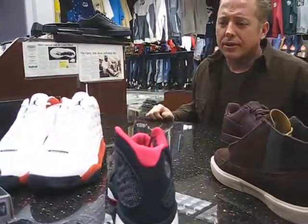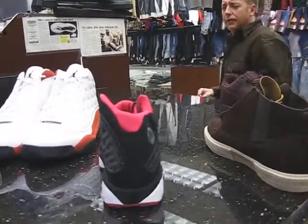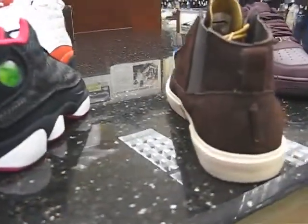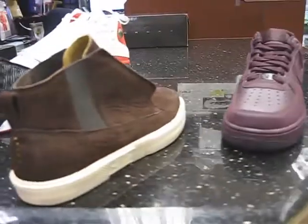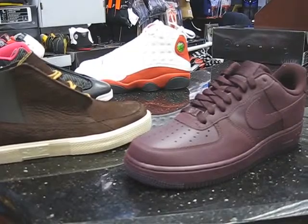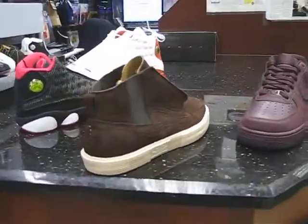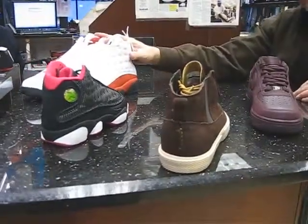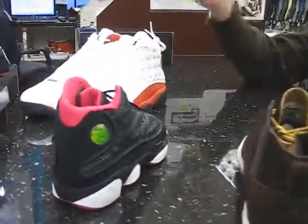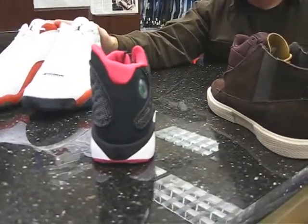Of course we've seen a lot of retro 13s. This should be it — I think this will be the last one coming out for this year. I think in February we're going to have the black, white, and red ones coming out. But for this year, I think this will be the last one.